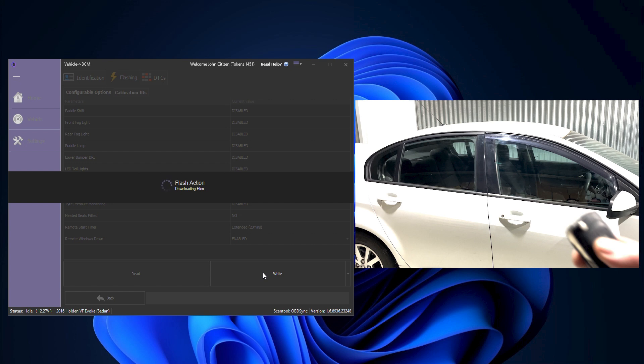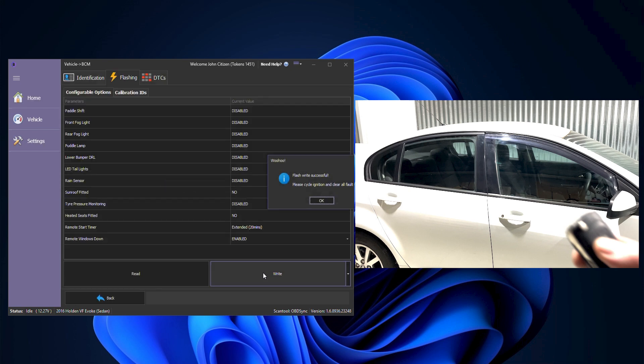This is going to start downloading the required files for this vehicle plus our alterations. Once that's done it will start the programming sequence and then it will begin flashing the files into the vehicle. Once completed we'll have a little pop-up prompt telling us to ignition cycle and clear faults, and that's now done.